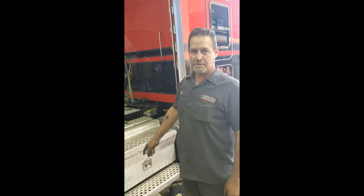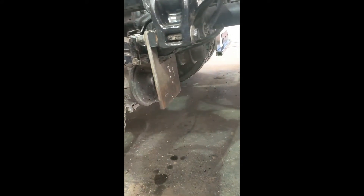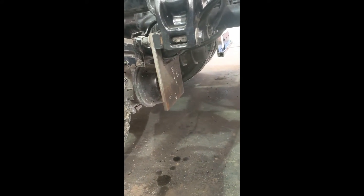Hey, this is Eric from Talladega Fiberglass. I'm here with the Kenworth Pet Car Suspension. It's a wide plate — if you can come in here and get a look at that wide plate. It just hangs off those two bolts on your suspension.